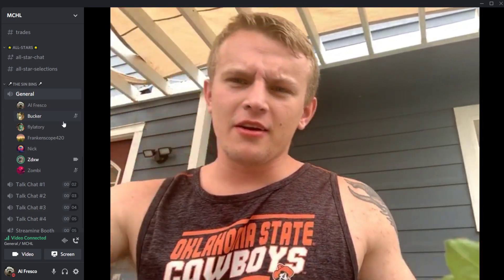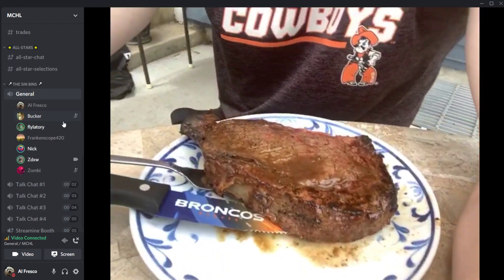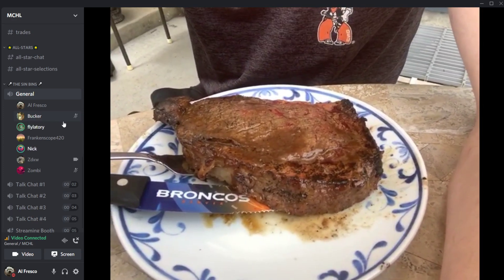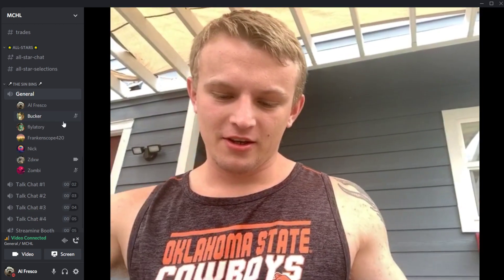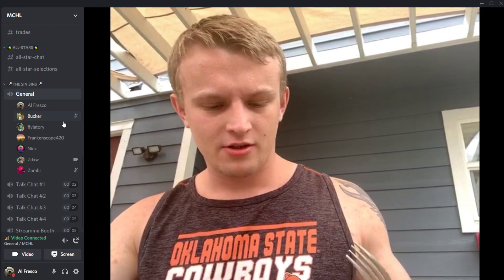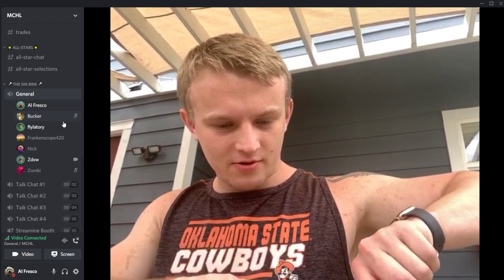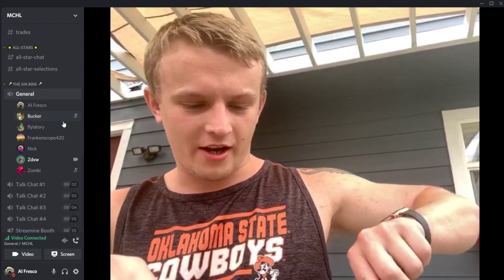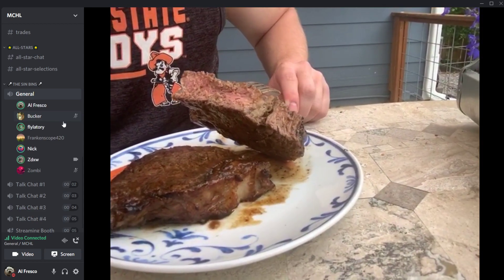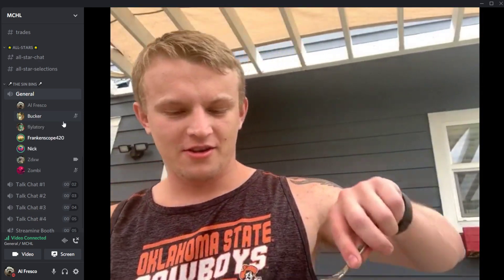Time for the steak review. ZD shows his Denver Broncos knife — 'that's actually a sick knife.' He cuts the steak in half to see how well done it is. Result: medium-rare to medium. ZD says he likes his a little pinker but it still looks good. It continues to cook a little bit after you take it off.